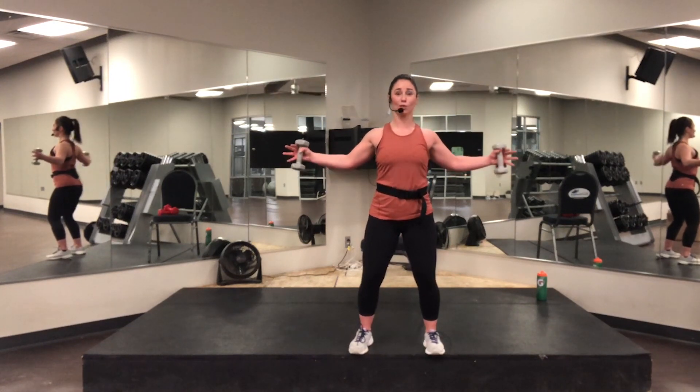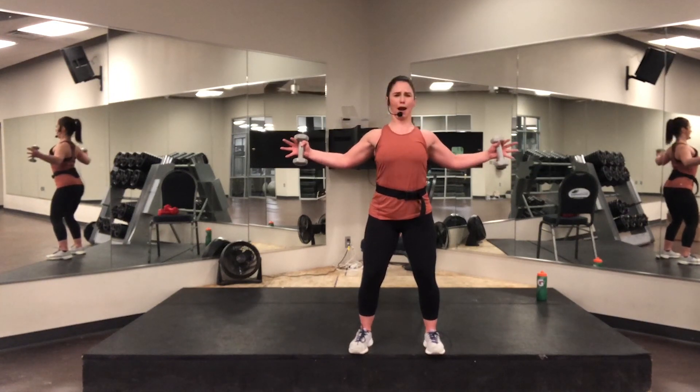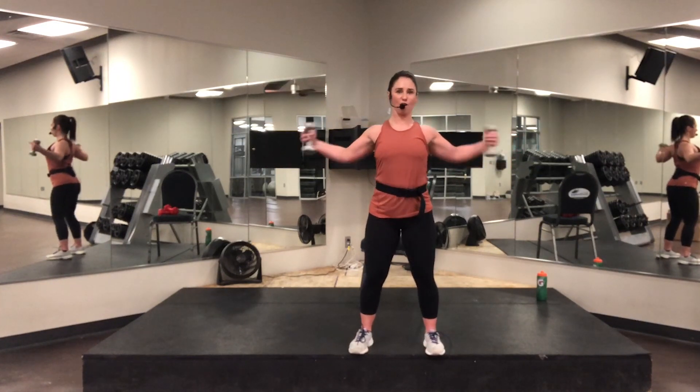If you can't tell in this video, I am sweating. Eight, seven, six, five, four, three, two, one — rest.